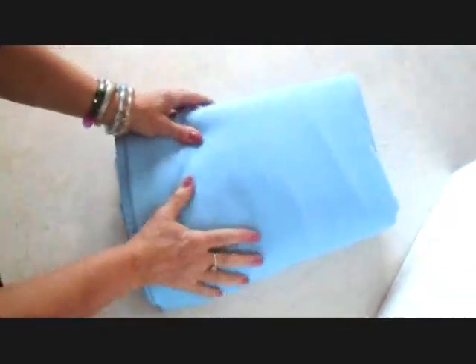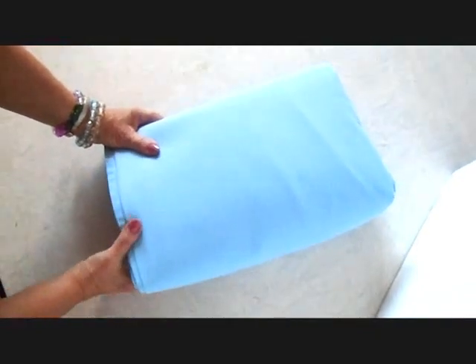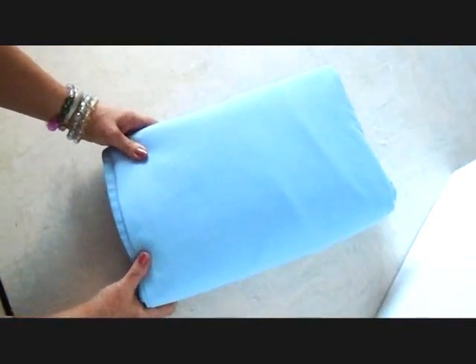When it's time to change the bed, just grab the package and you're ready to change the linens. I hope you enjoyed this quick tip on how to make changing the linens more efficient. Thanks for watching. Bye for now.